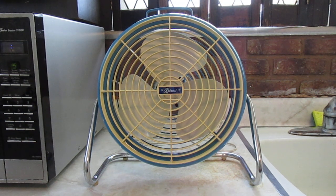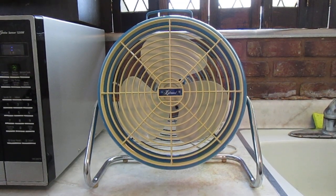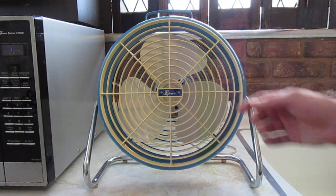This is one of those fans that Lakewood made that has multiple generations. I actually have most of the previous generations too. The first ones I think were from the early 60s, and they all look like this — they have the same basic frame, but the first ones had metal blades and a metal front grill. The next ones that came after that still had the metal blade, but they had a plastic grill like this one.